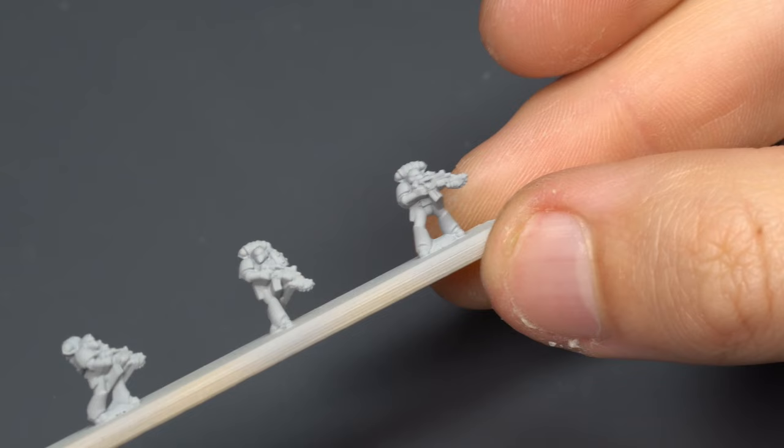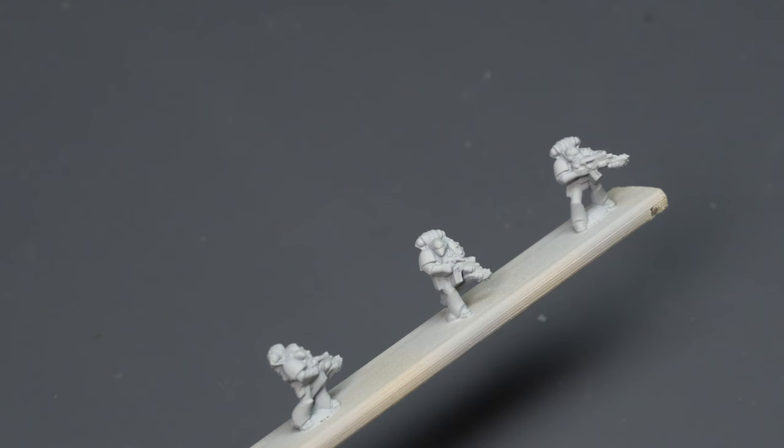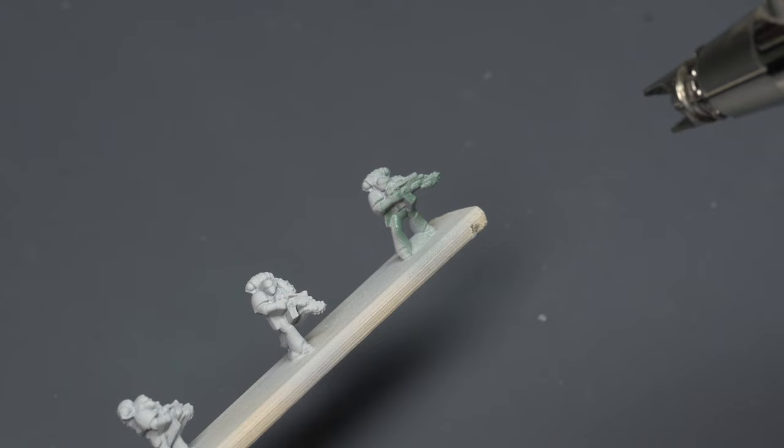When it comes to the miniatures themselves, especially the infantry, I think it's a lot more fair to judge the sculpts with two distinct vantage points. First off, looking at each individual marine, the distinct details are pretty solid. You can identify the silhouettes of the marine well, with the studded shoulder pads, the bolter chain bayonet on the tactical marines, the power packs, and the beaky helms of the Mark VI.